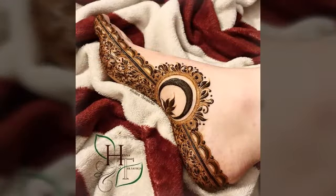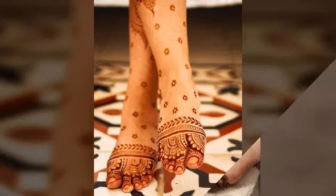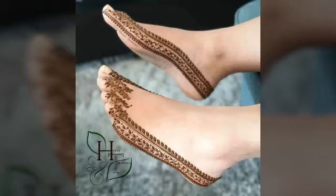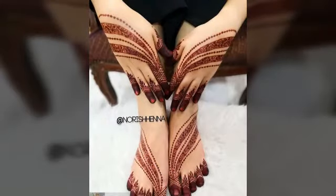In this video, you will see very good mehndi designs. It is very easy. If you are making a mehndi design, you can make any mehndi design you recommend.